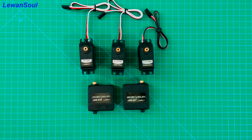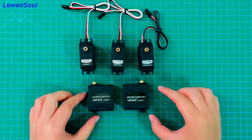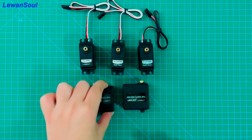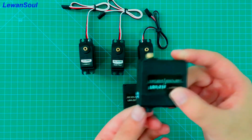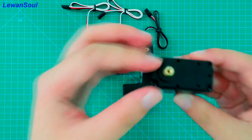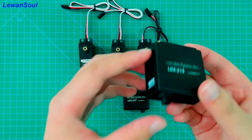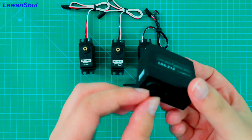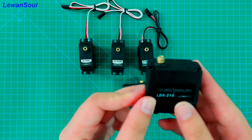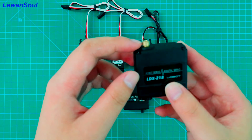Now let's look at the second aspect. Our servos can be divided into biaxial servos and uniaxial servos. These two servos are our biaxial servos. As the name implies, it has two shafts — this one is our principal shaft, and this one is our auxiliary shaft. The principal shaft provides power.